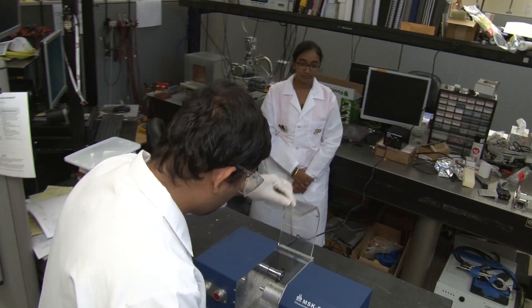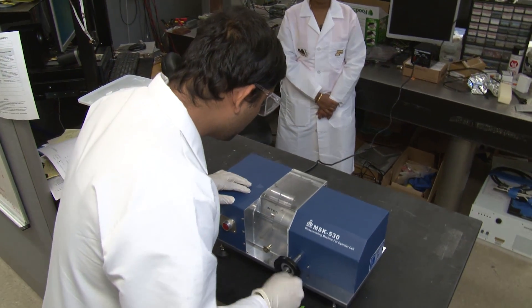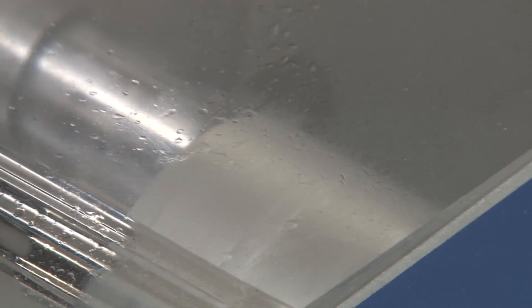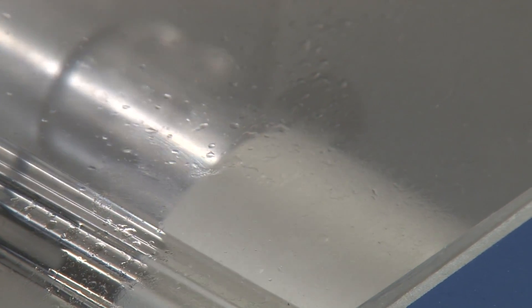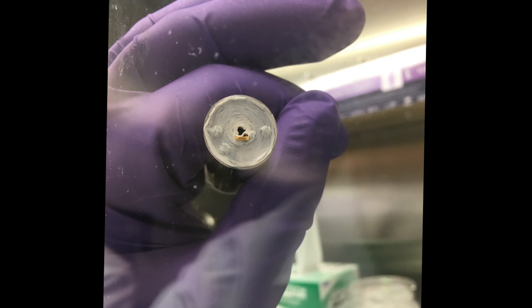Our next step is we take lithium ion battery cells, we dissect them in order to harvest the materials that are inside and test the thermal properties of those materials. We do that by cutting into these cases and pulling out what's called the jelly roll.